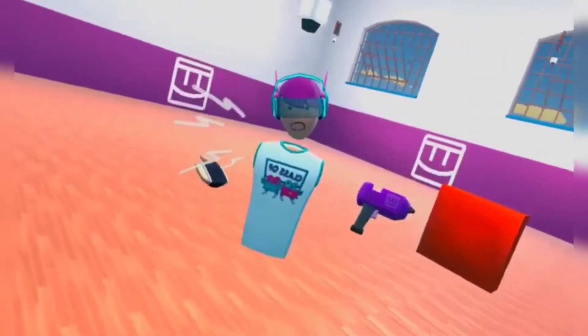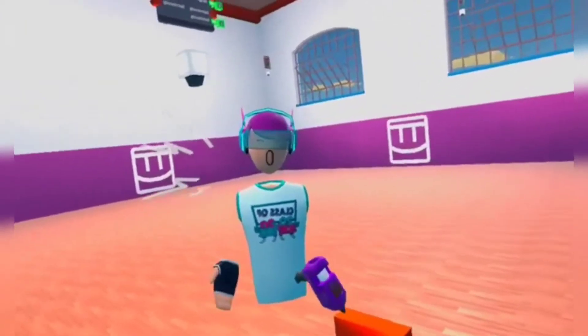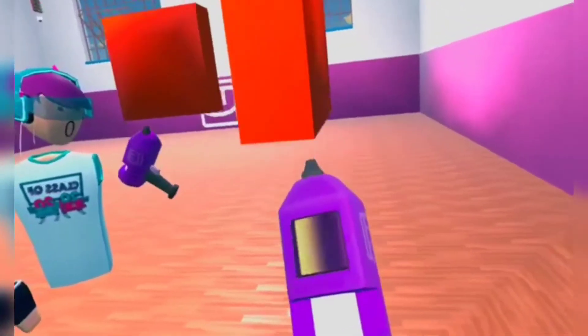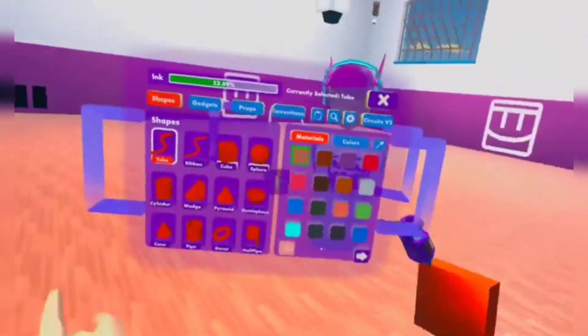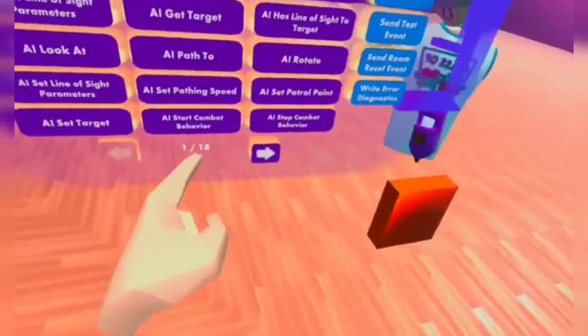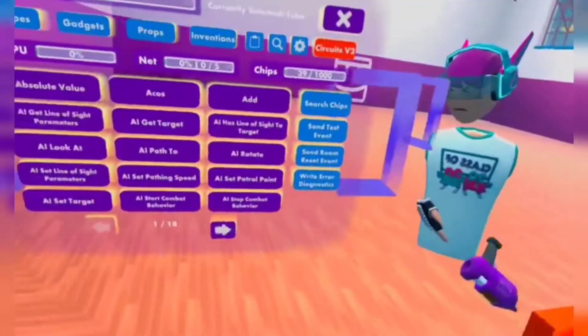Right now I have beta mode content on, but for now I'm just gonna be teaching you some non-beta gadgets. So first, I just want you to face the Maker Pen, open your palette, and go to Circuits V2. You'll see all the supposed-to-be 14 pages, but it's now 18 because I have beta on.